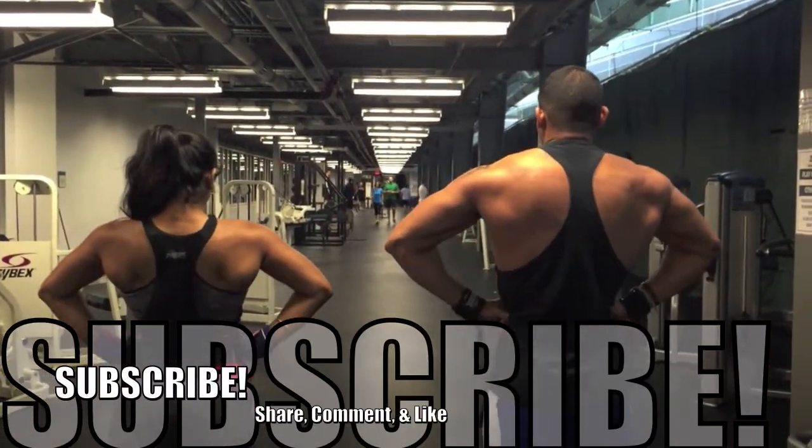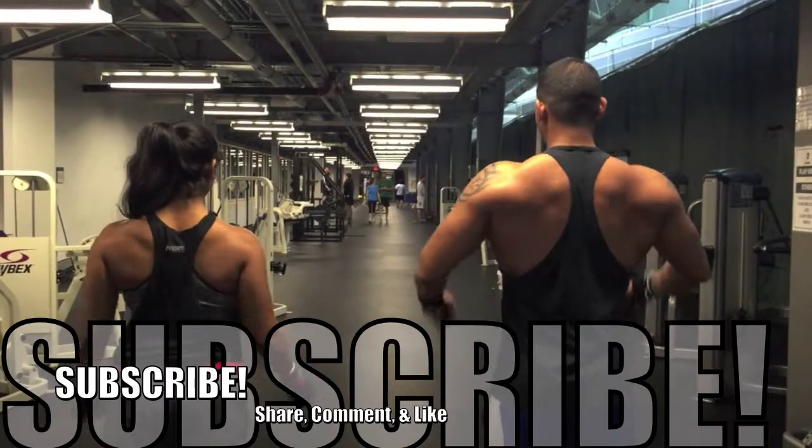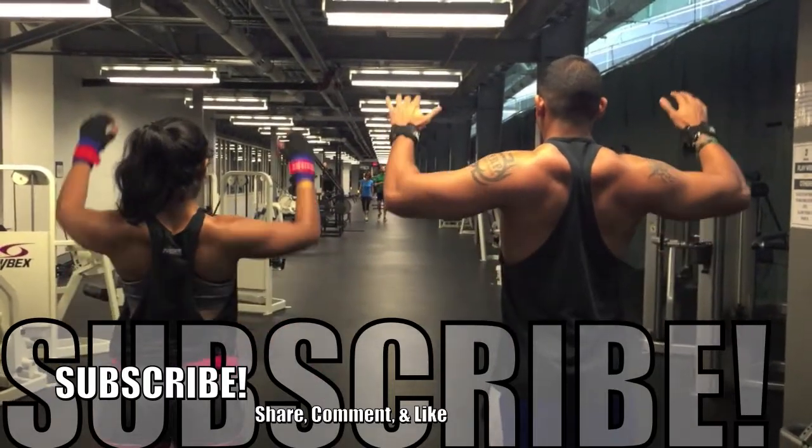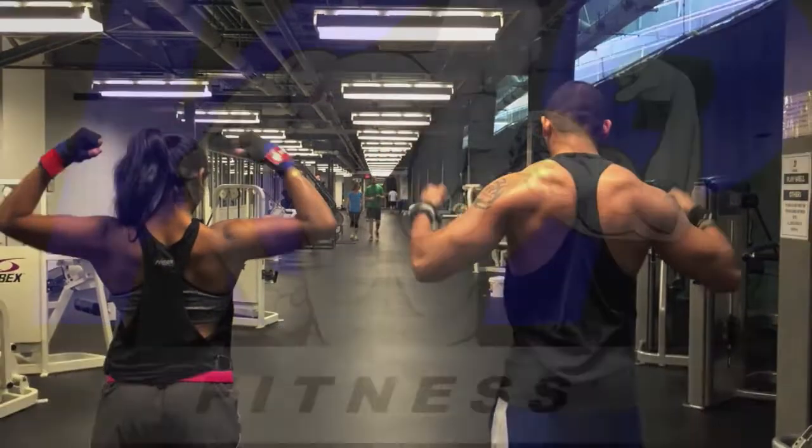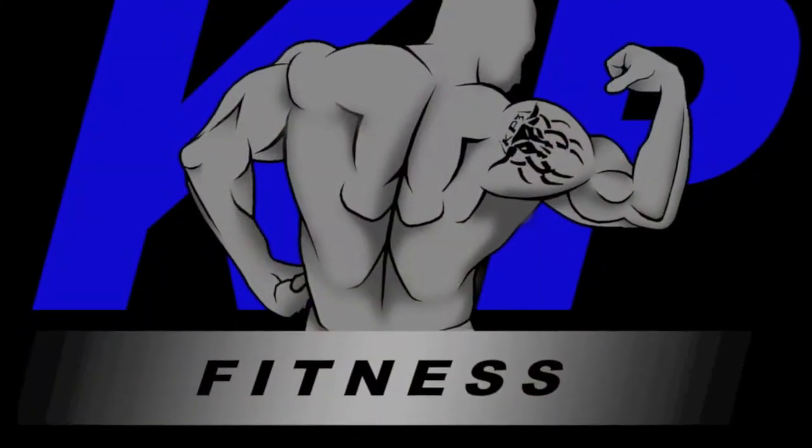I just wanted to say that, and this is just a quick clip of us practicing our posing and flexing. I hope you guys enjoyed the video. Please share, comment, like, and if you haven't already, subscribe.